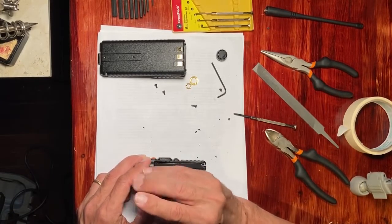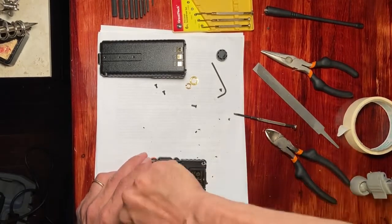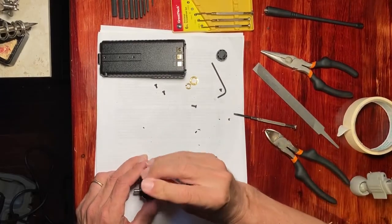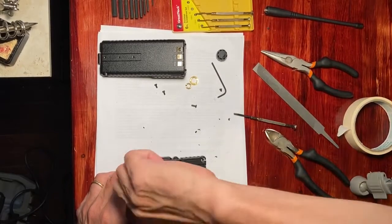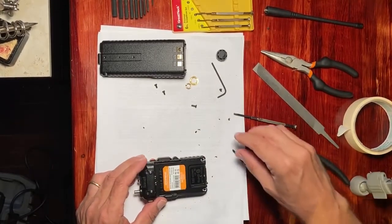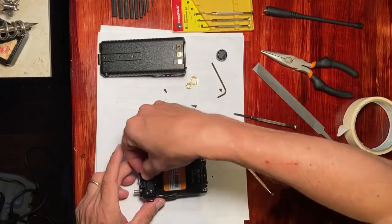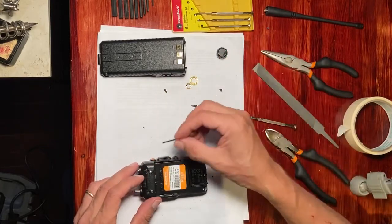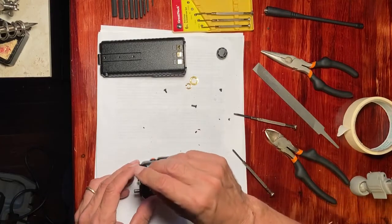The spring-loaded mechanism — you have to make sure that the little spring is standing straight up when you put this plate on. Then just tighten down on these Phillips screws. Next, we put in the four tiny Allen screws that go in and secure the body of the Baofeng.